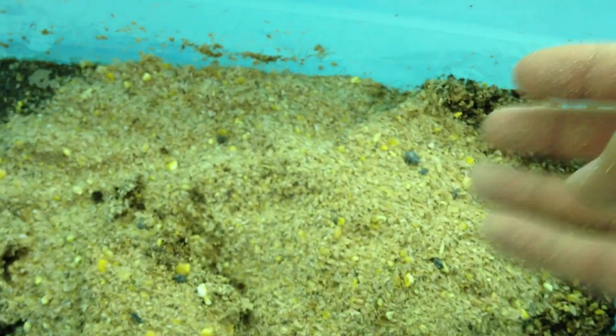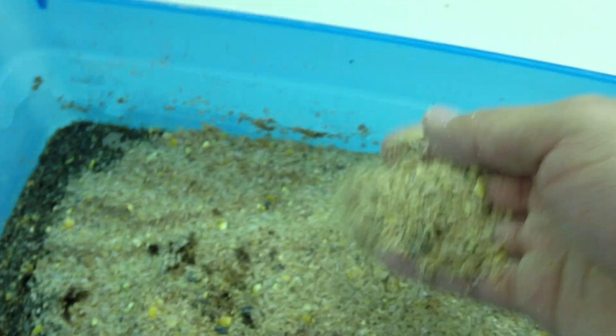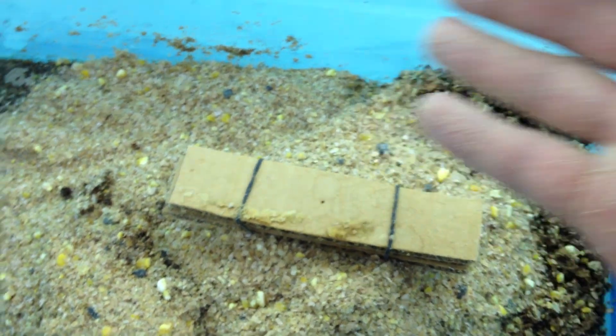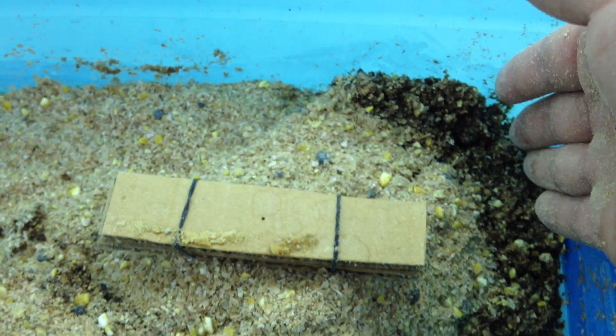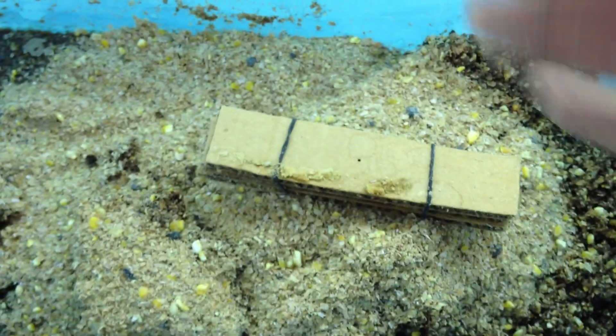When the organic matter gets wet, it will respirate. When it respirates, it will generate a lot of heat, and that is also essential for the hatching. It's also critical to wet the stuff beneath so they can generate heat and moisture for your eggs to hatch.